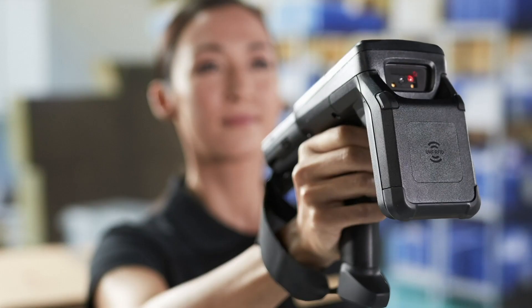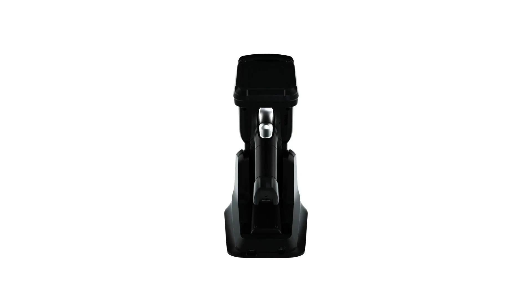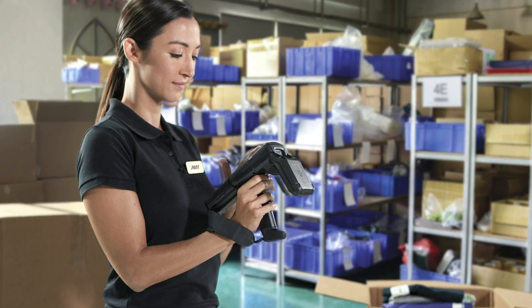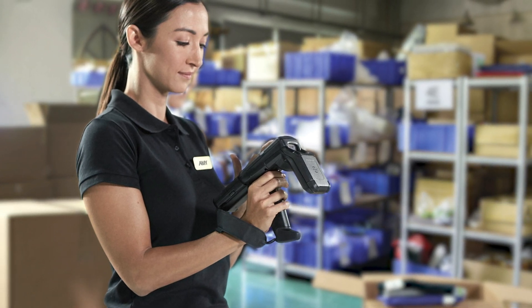Rugged design with superior RFID sensitivity for greater accuracy, with a large touchscreen, physical keypad and Android operating system. You get comfort, speed, ease of use and accuracy — all with superior RFID performance.